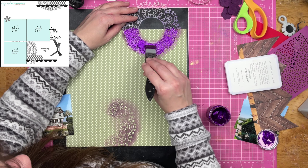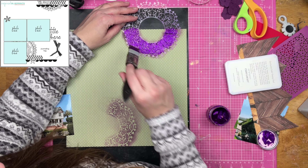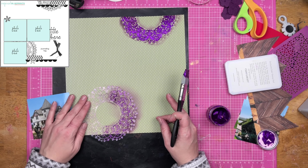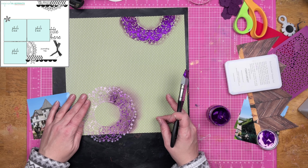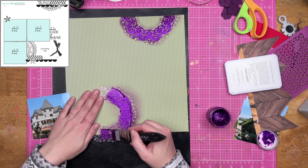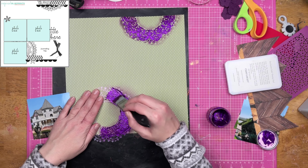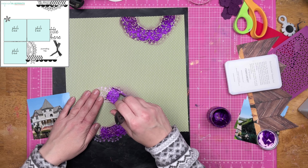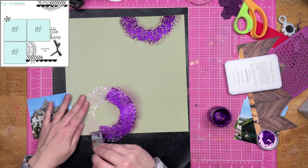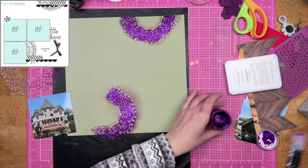I go ahead and pull out some glitter glaze, because glitter glaze can save the day for just about anything — and it does. I put the glitter glaze over top of the inked bit on the stencil and now it just looks like a halo is around my glitter glaze, and I like that look. But I was not a fan of just the straight ink over top of the paper — it started to turn a little bit brown looking instead of the gorgeous purple that it needed to be.